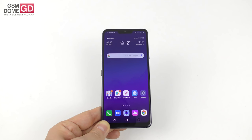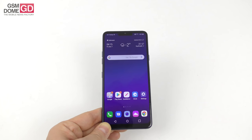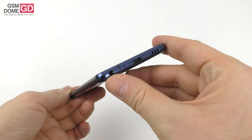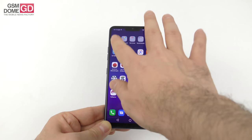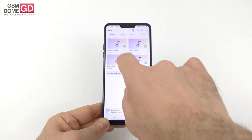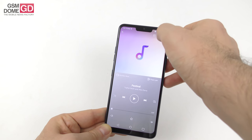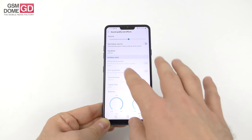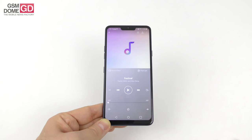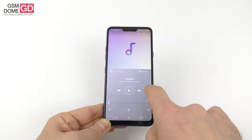For acoustics, LG has been bragging a lot about the Boombox feature, claiming about 40% enhanced bass over the LG G6. There's DTS X 3D surround, hi-fi quad DAC, and boombox speaker — and luckily the audio jack is still intact, along with FM radio. In LG's own music app, you get normalized volume, a 10-band equalizer, custom genre presets, surround, quad DAC toggle, balance knobs, and the Boombox Show feature with special vibrations and a camera flash effect. Let's listen to the music.